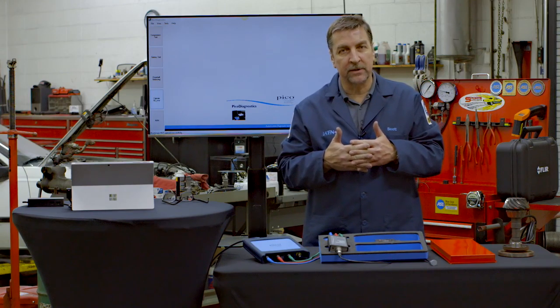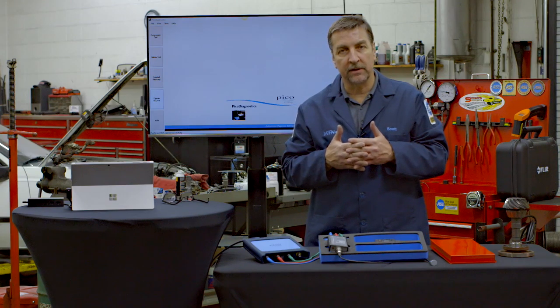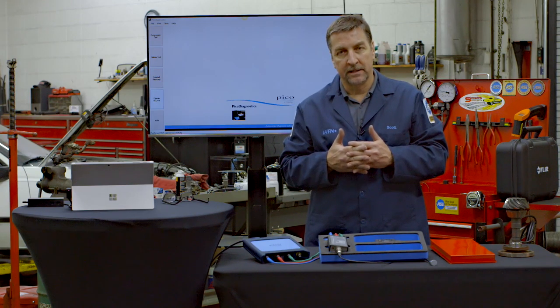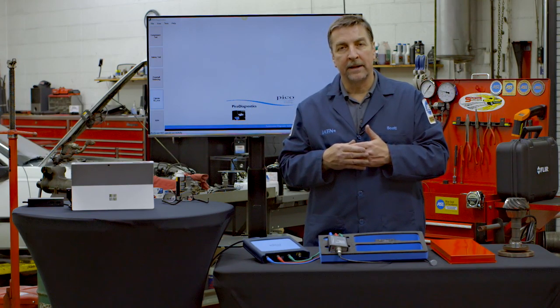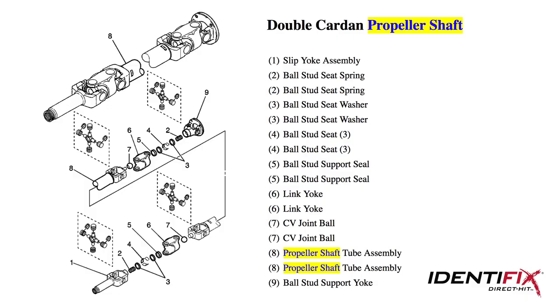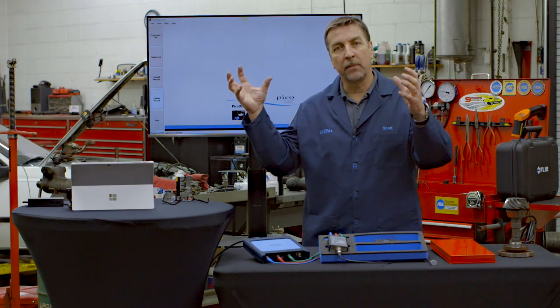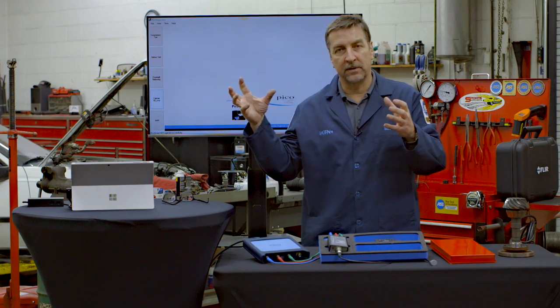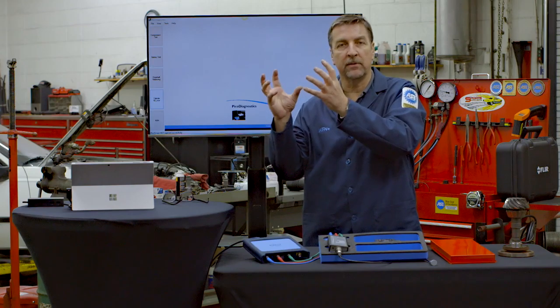The service technician went out with the customer, drove it, and definitely felt a vibration coming from the driveline system. I took the vehicle up in the air and started looking it over. This vehicle has a two-piece driveshaft at the rear, but the rear section has a double cardan joint at both ends. We unbolted it from the companion flange at the differential and started exercising them and feeling them.